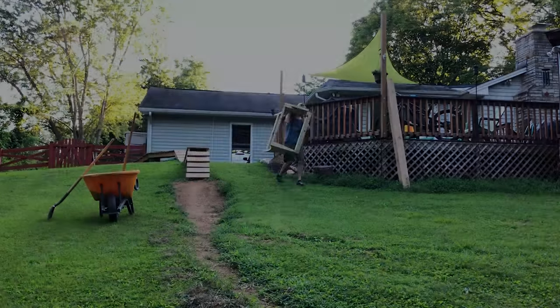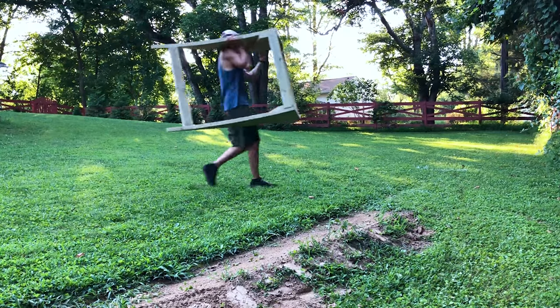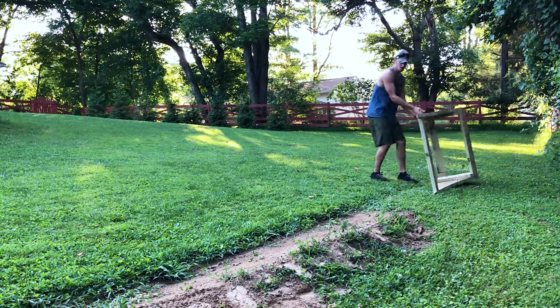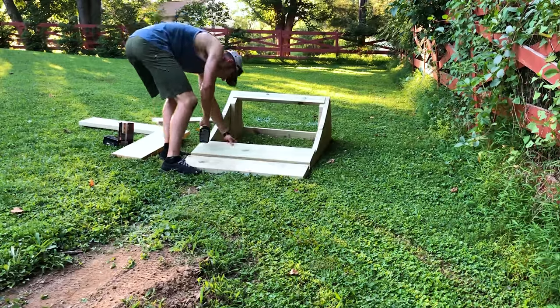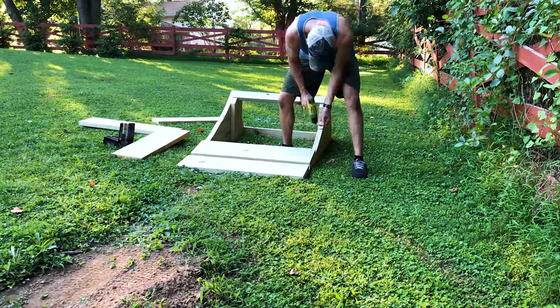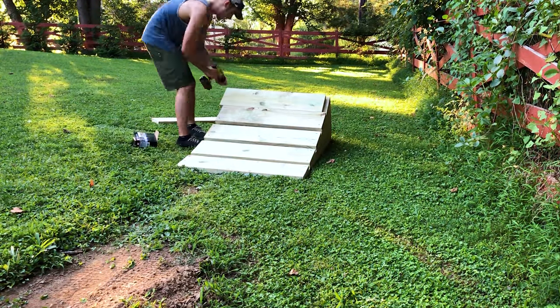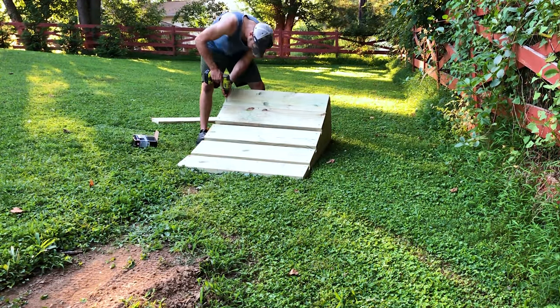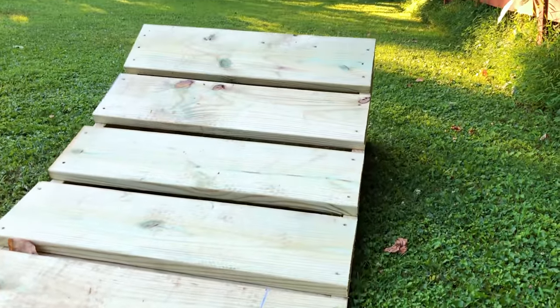Once the frame was all screwed together, I decided to carry it outside while it was still light enough for me to carry by myself. Once the frame of the ramp was relocated outside, it was time for the final step, which is the riding surface. For this, I just used the same 2x10s, cut them to size at 3 feet wide, and screwed everything down. The gap I used was about 2 inches, give or take — I just eyeballed it so it all looked about the same.